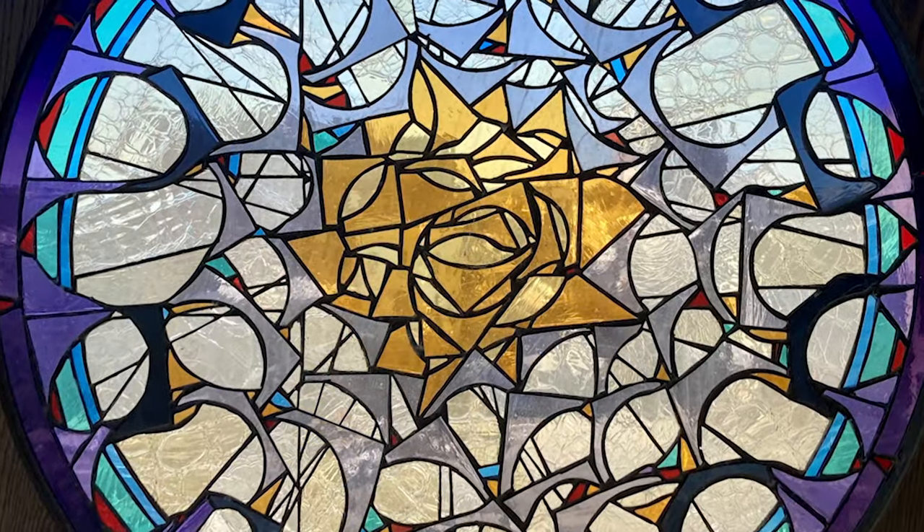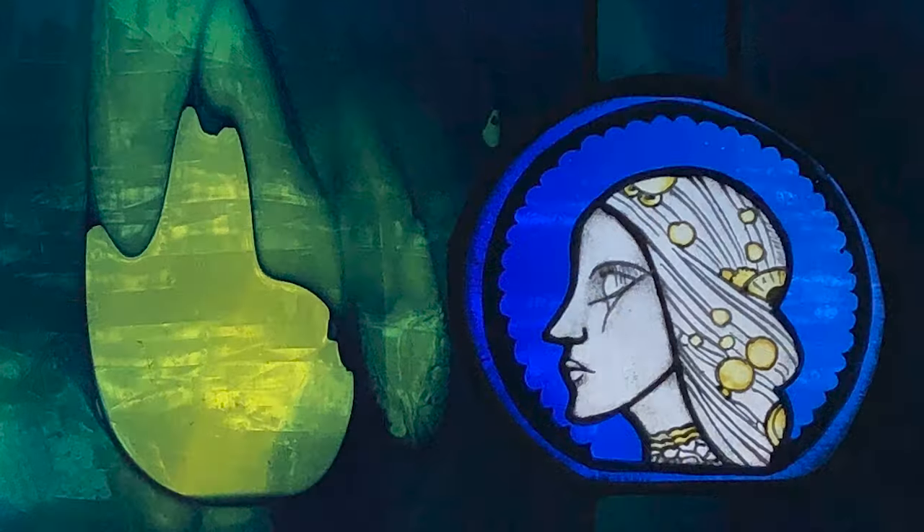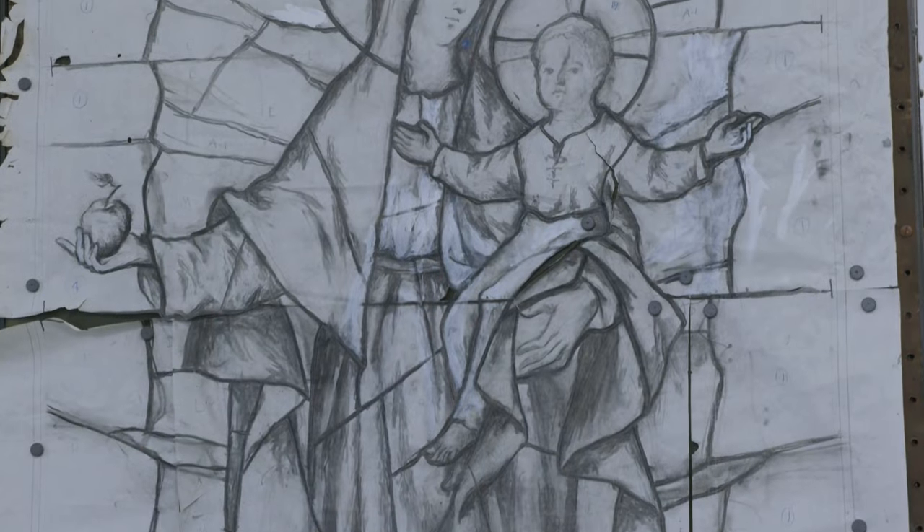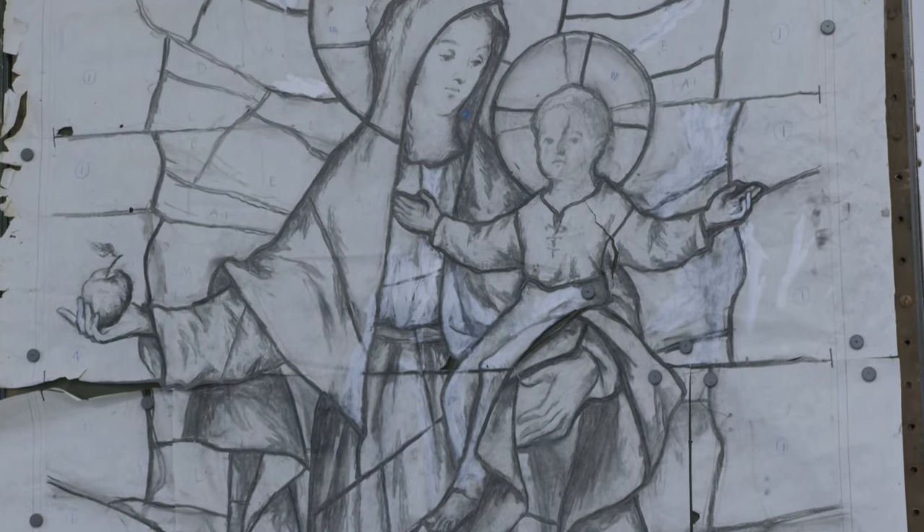And then some of the stars were actually gold leaf. Zach sometimes creates stained glass art of his own and the studio also helps other artists who want to make new pieces. Meanwhile, they mostly do conservation of classic stained glass windows.